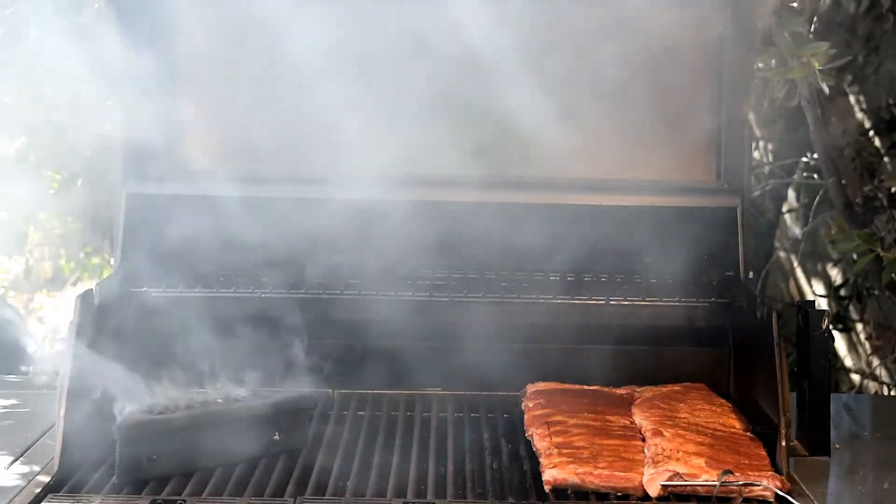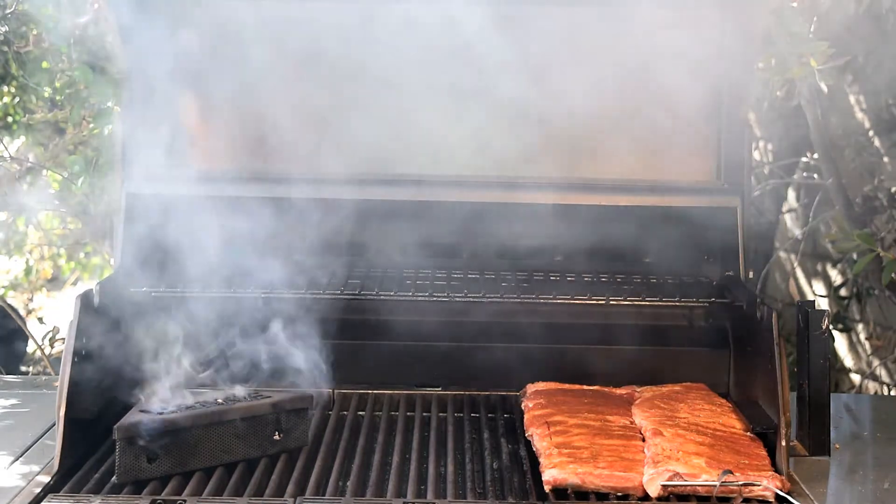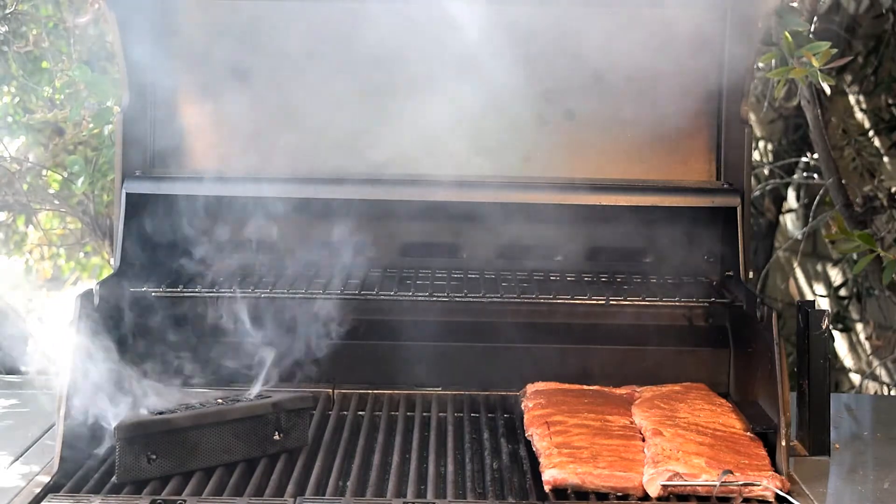Wedgie put knotted smoke looking really good. Here we have the left and center burners turned on high and the right burner off. That gives me about 300 degrees underneath my ribs.